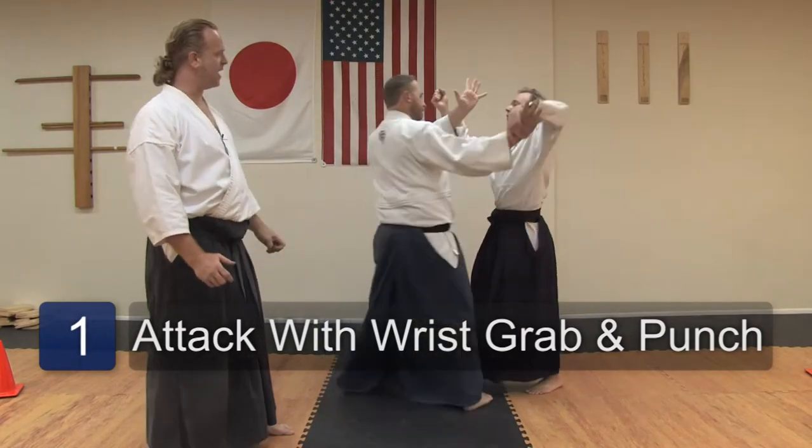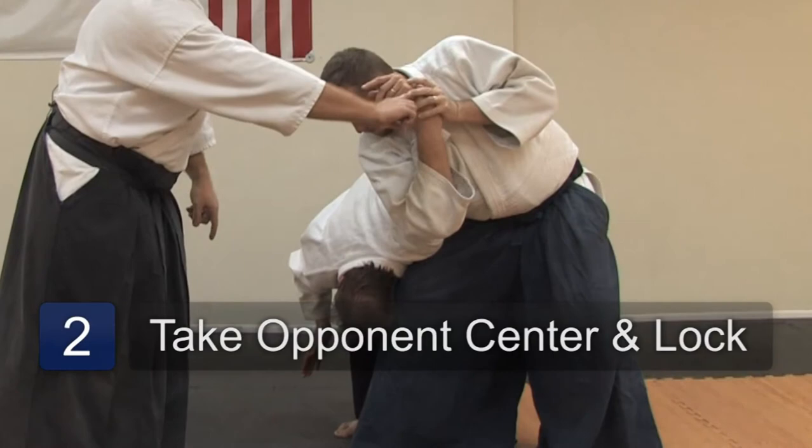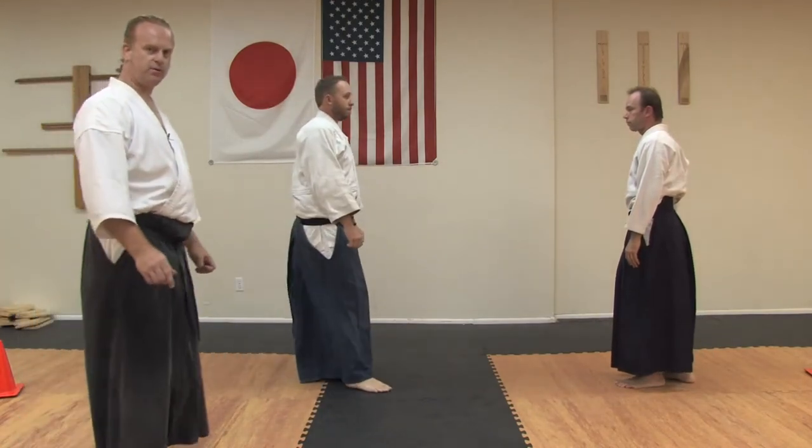Master Koski is then going to respond, taking Uke's center, wrapping it through, and turning it into the hustle arm lock. Let's look at that one time in real speed.